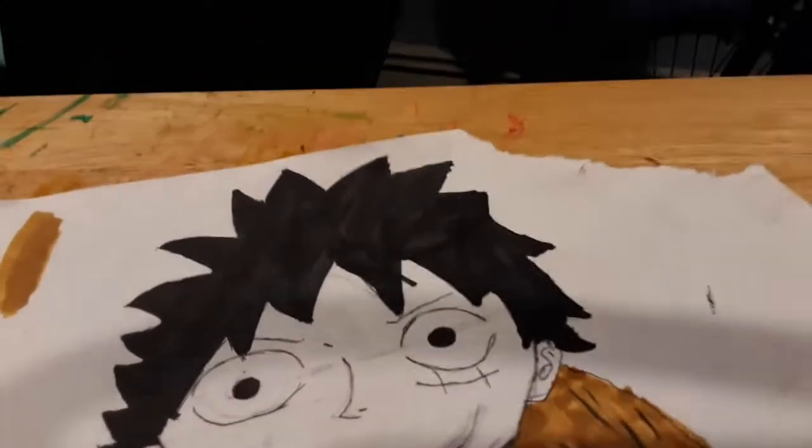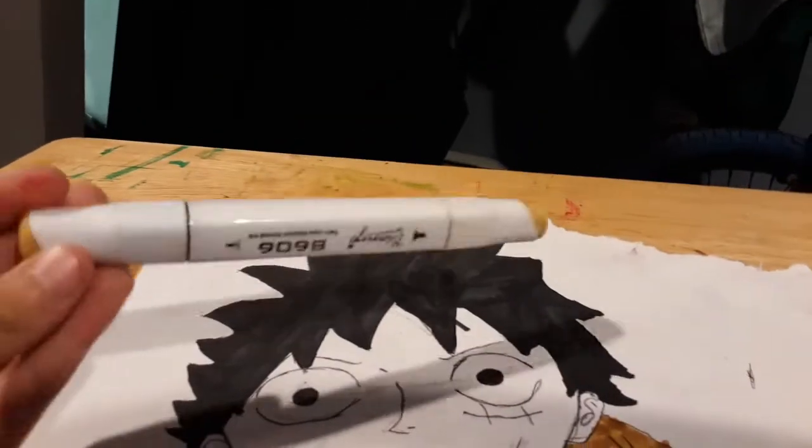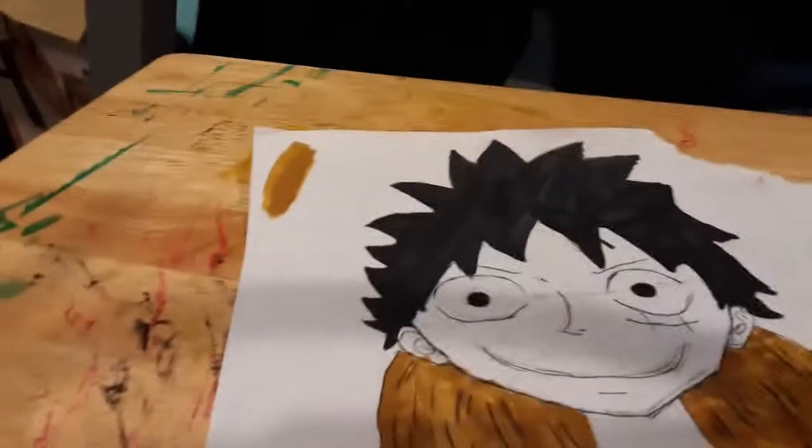This is the lighter one, so I'm going to color the hat. Alright, I colored the hat. Now I'm going to do the shading. If you want to follow my shading, I'm going to do the t-shirt too. We're going to get into that right now.